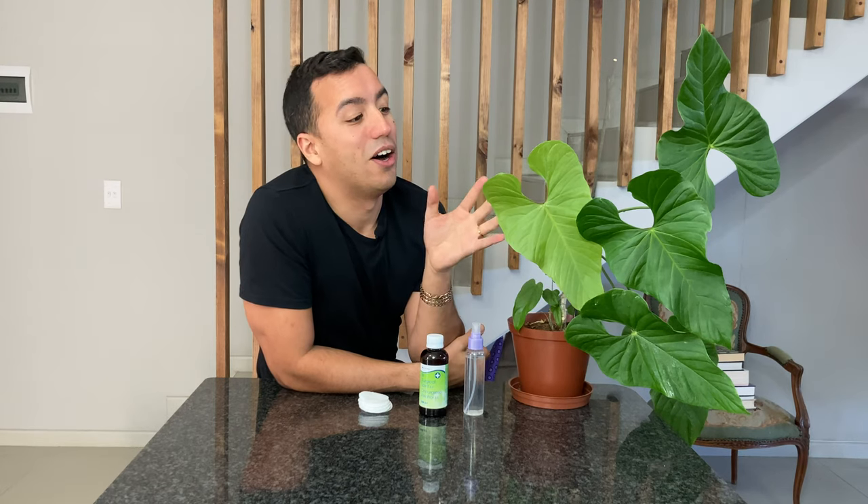Hello everyone, my name is Corbin and this is Plant PaceX. Today I'm going to talk to you about how to get rid of scale and mealybugs on an anthurium using surgical alcohol.